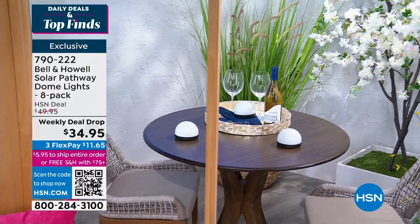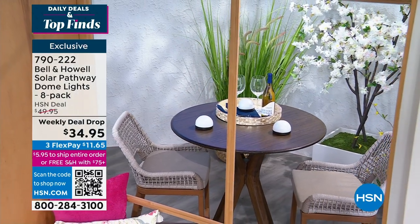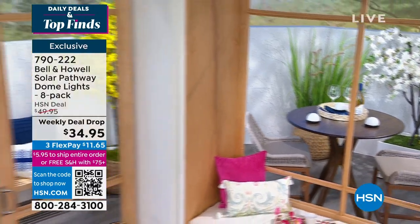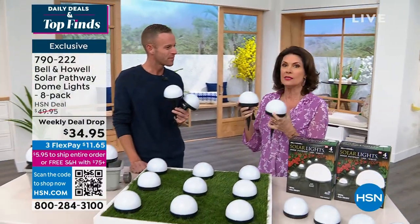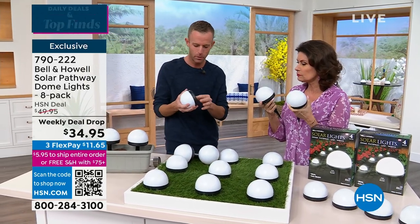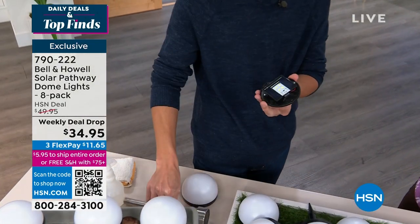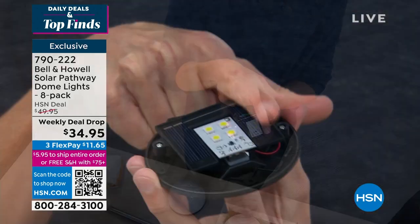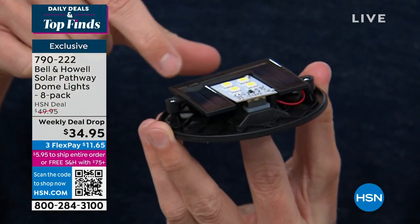Each one is about $4 and some change. If you want a couple of sets, get too many — you have 30 days to return. Solar lighting like this only has one LED, but this has four built into the top. You have your solar panel built in, a motherboard underneath with four SMD LEDs that last 50,000 hours, and a rechargeable battery already built in that's what the solar panel is charging.